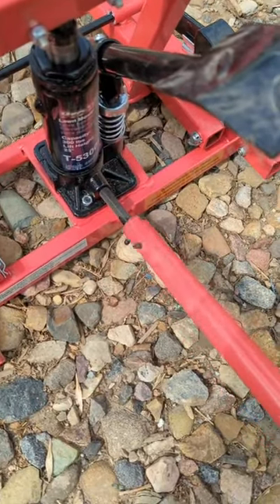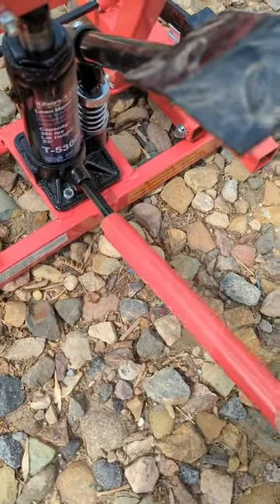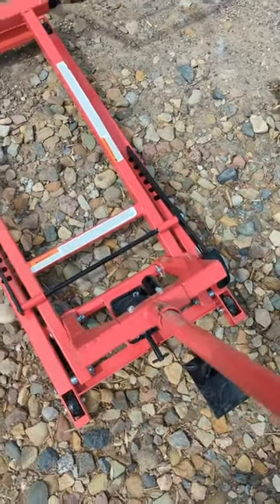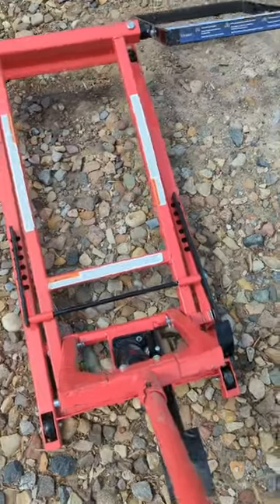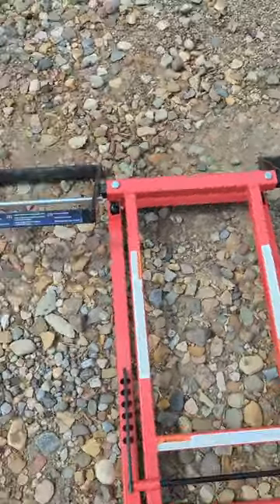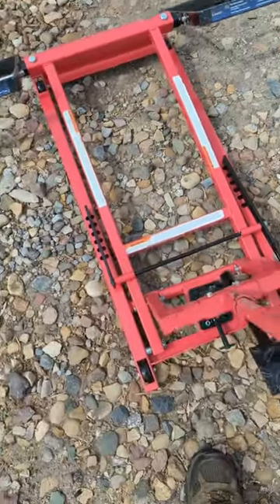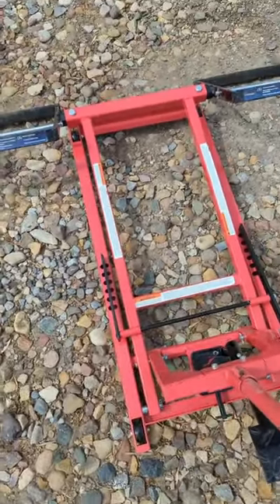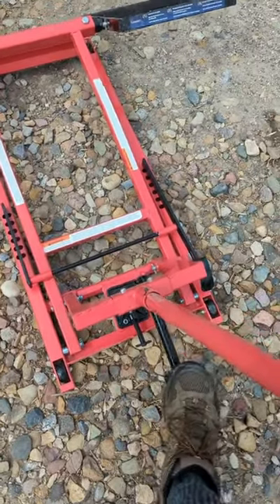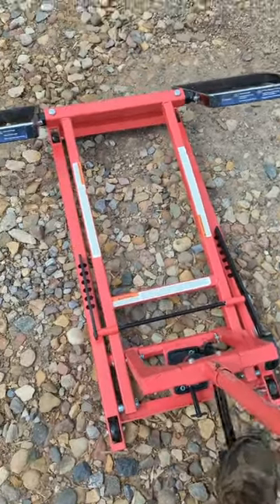Just turn it so it's firm and tight, then you put it in here and lock it in. You can move this around anywhere you want — it's got four wheels, one, two, three, four. When you want to lift it up, you just push this down.